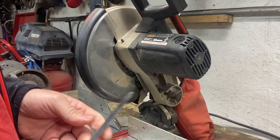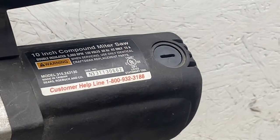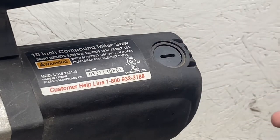Before we get started, you're going to want to make sure your machine is unplugged, because this is electrical. I don't know if it would shock you or not, but we're going to unplug it before changing the brushes. All right, now that our machine is unplugged, let's get started.